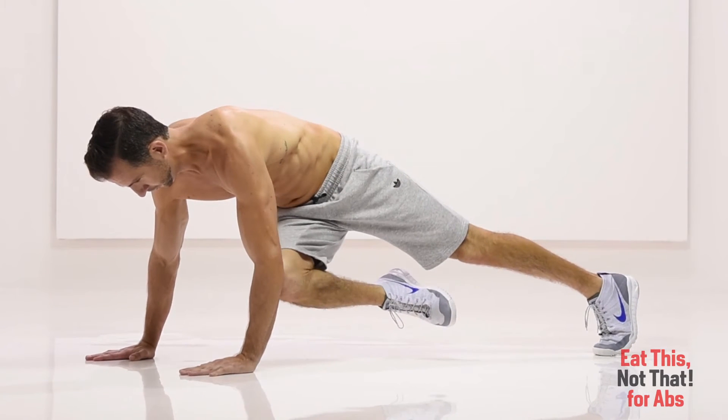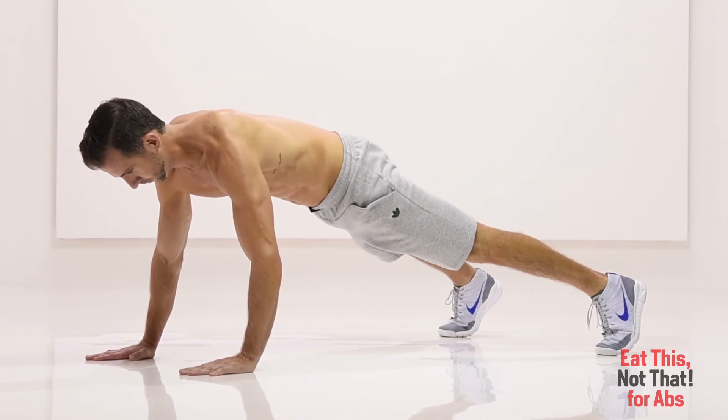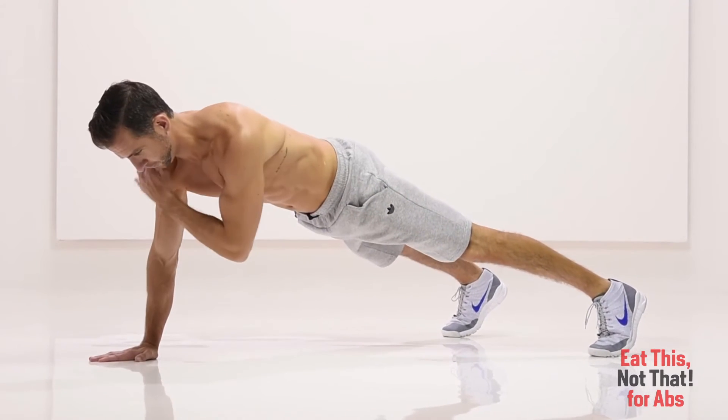Now quickly bend your right knee and bring it up to touch your left elbow, then return it to the starting position. Immediately bend your left knee, touching it to your right elbow and return. Continue without rest.